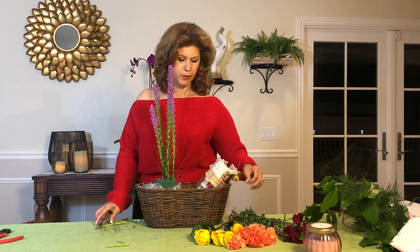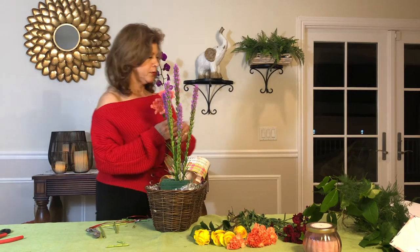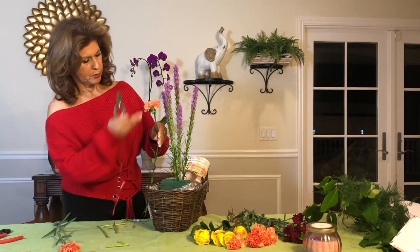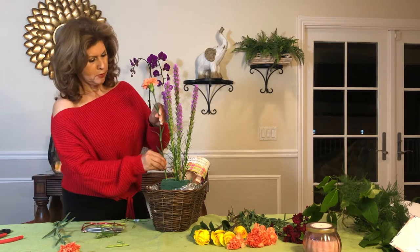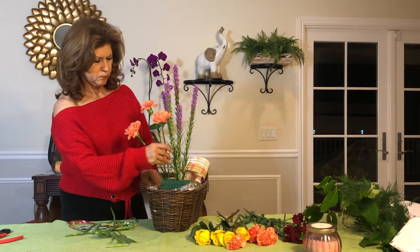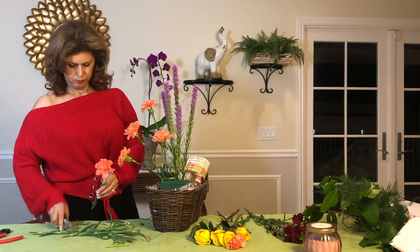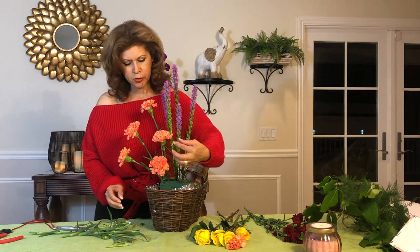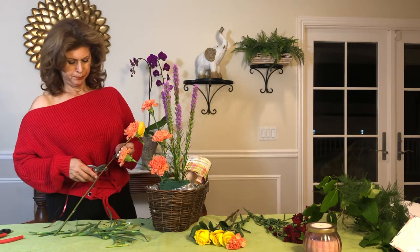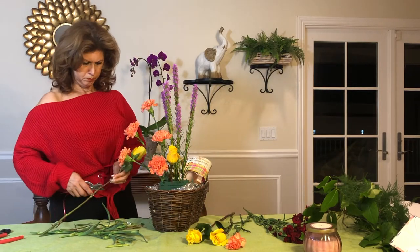Now we're going to do five carnations. Now I'm going to do five carnations right where the color is. Okay, now two roses — one, two, and three.